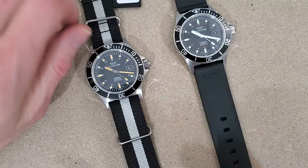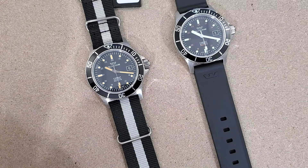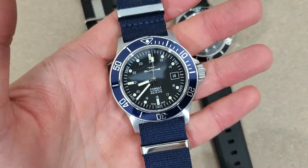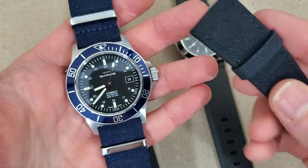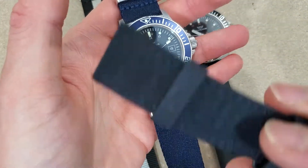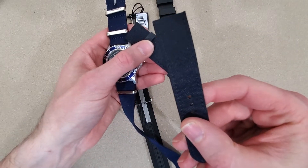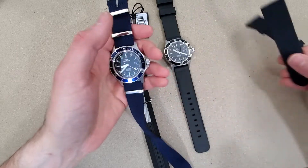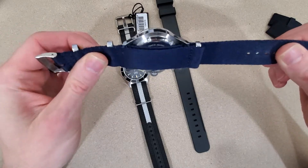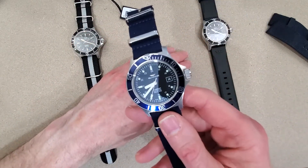I'm not taking the case backs off of these. So let me get this one off my wrist and show you what the GL0094 comes on. It comes with these fabric or canvas straps — leather backed — but they're very, very stiff. On my six-and-a-half inch wrist they didn't fit; the last hole was still too loose. So I put it on this NATO strap and it made a big difference. This watch is an absolute joy to wear on a NATO strap — this is an amazing combination.